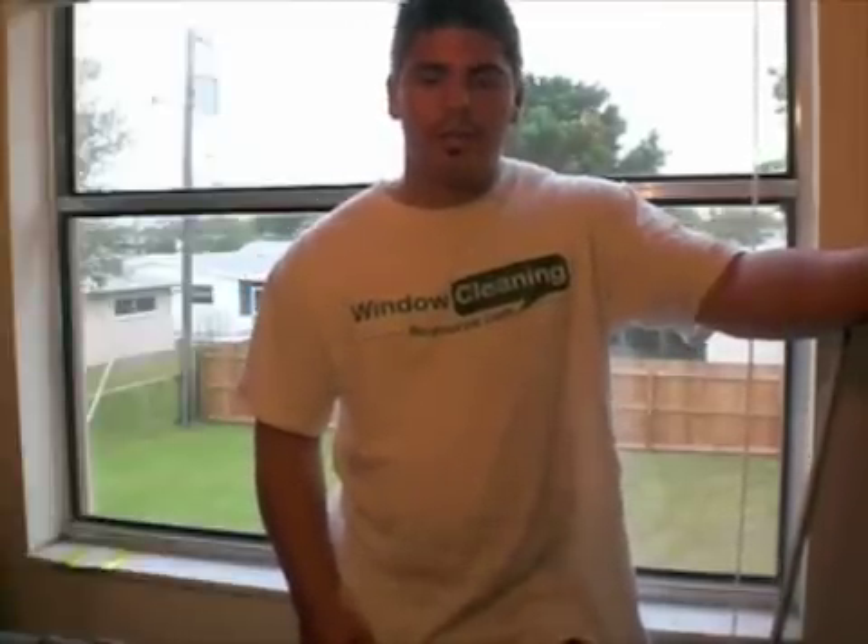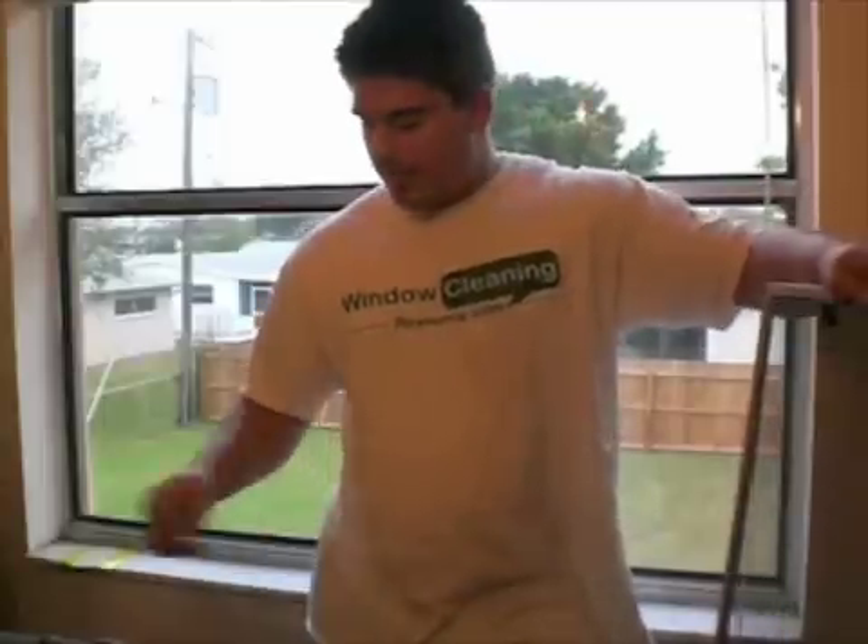You're pretty much just going to find screens on residentials. You're not really going to find much screens on commercial accounts. There are some commercial accounts that do have screens, but for the most part you are going to be running into screens with residential homes.